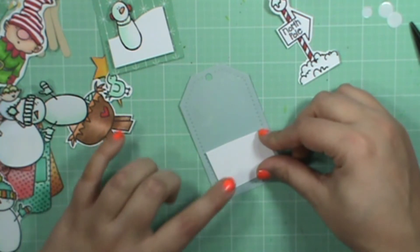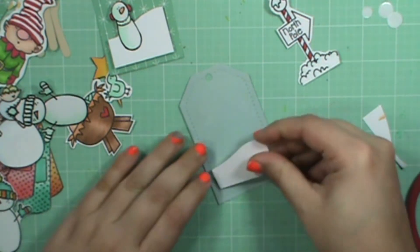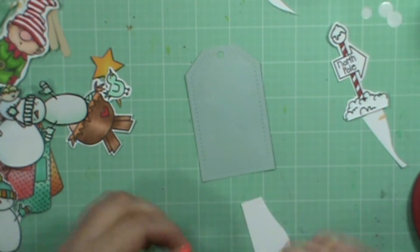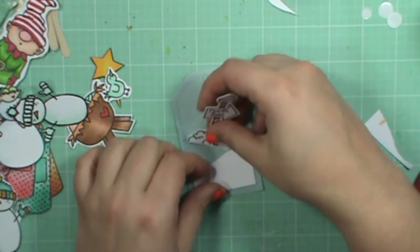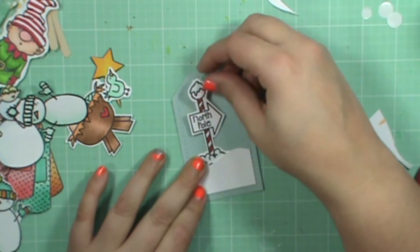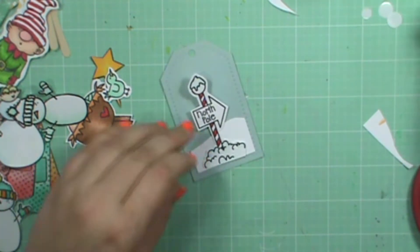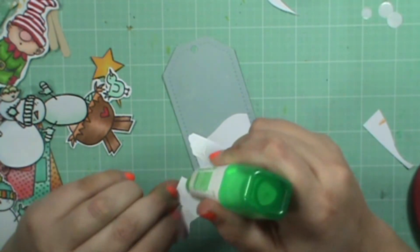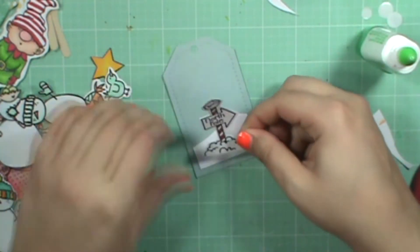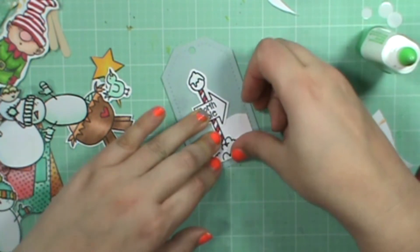I'm going to do a similar thing with this one. I'm not going to pop this up on pop dots though — just going to lay it flat. I wonder... it might be too tall. Okay, so I'm going to take this and lay this one flat also, and then just line up the two bottoms there so it looks like it's at the bottom of a snowbank.